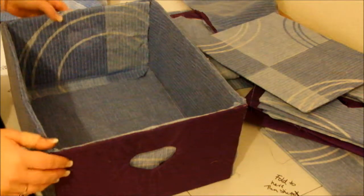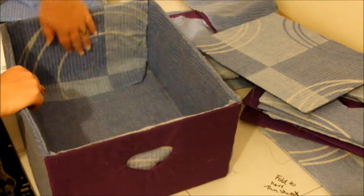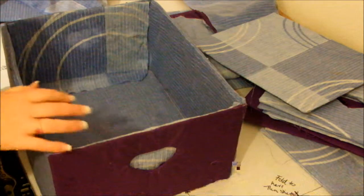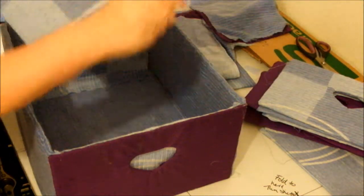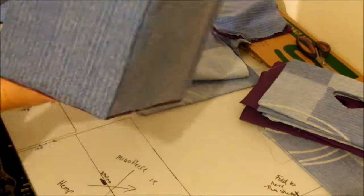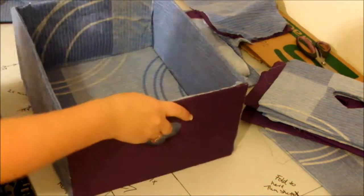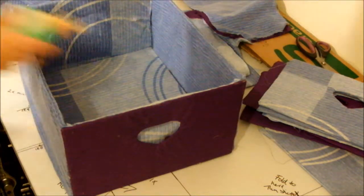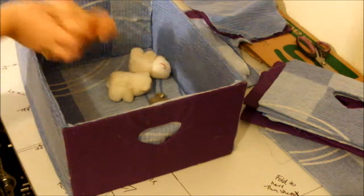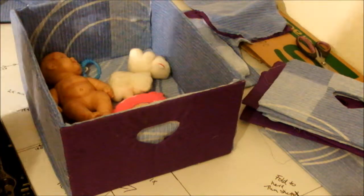I've basically finished gluing this on. I haven't glued the bottom down — you can if you want to, but you don't really need to, because you've got your piece of board that you basically slot in and drop to the bottom, and that's it. You've successfully made yourself a toy box that you can now add your toys to and stack nice and neatly away. Thanks for watching!